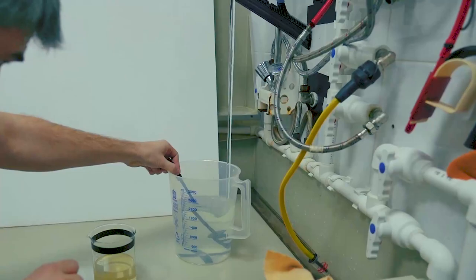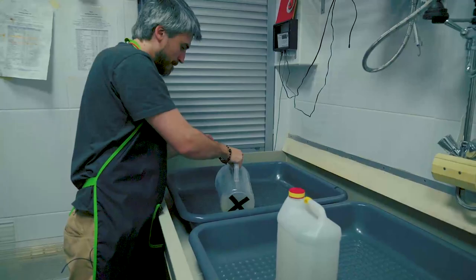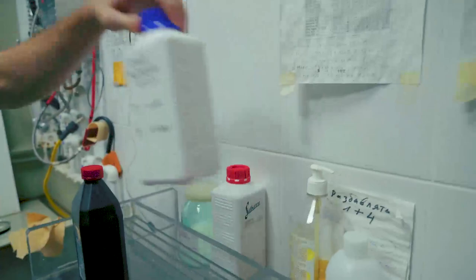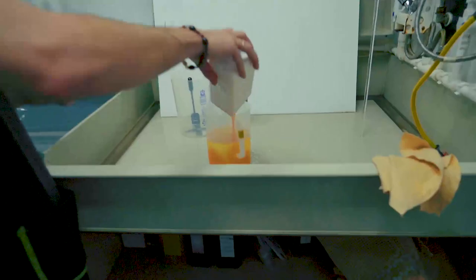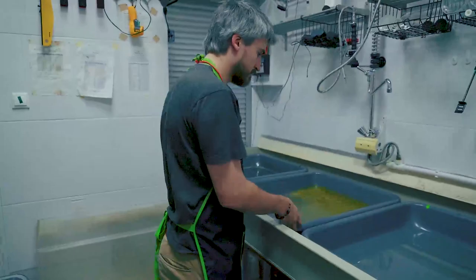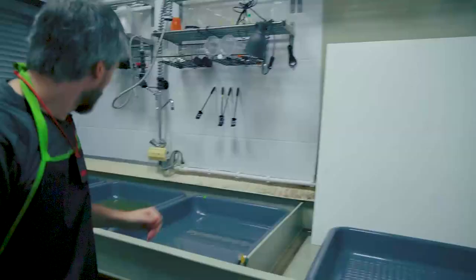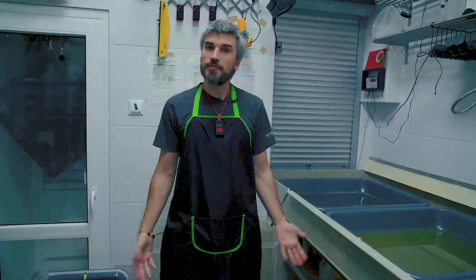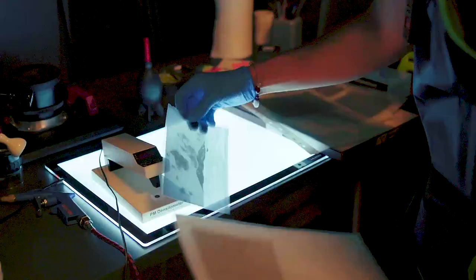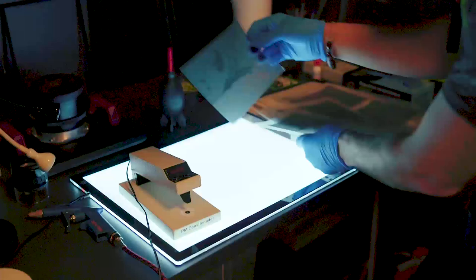I prepared four and a half liters of fresh developer. We use the very famous Ilford stop solution. So I'm ready to print some test prints. Here I have fresh developer, fresh stop, working fixer, and water.